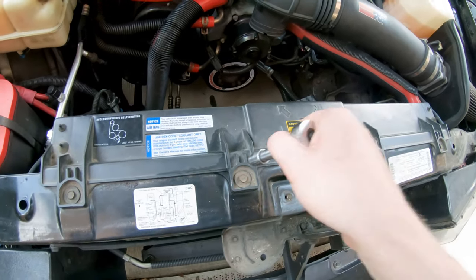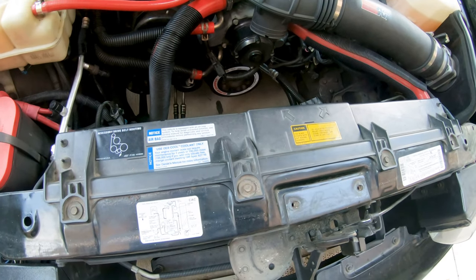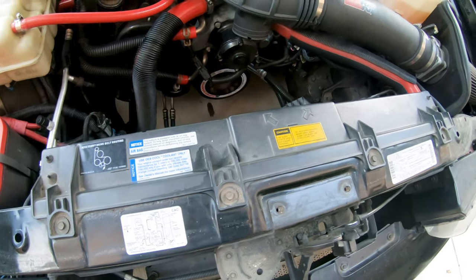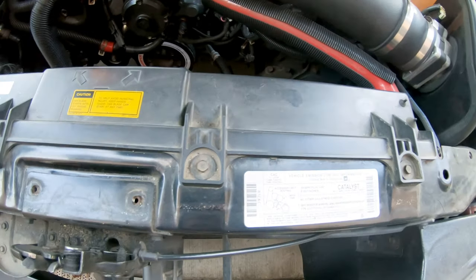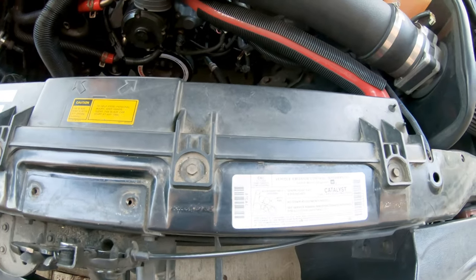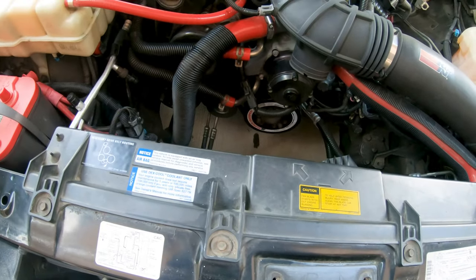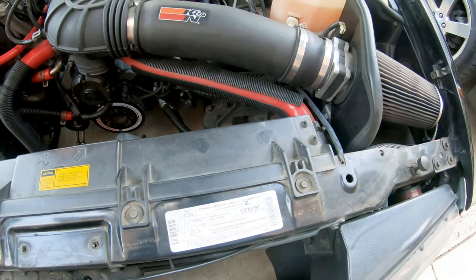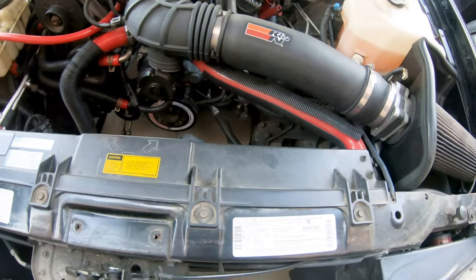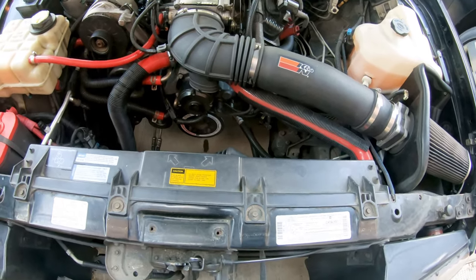What you need to take this out — these are 10 millimeter bolts. There's four of them and you just undo them, and that's it. I would save them because you're gonna use the new hardware he gives you, and if you ever go back to this someday — if I ever sold the car I'd probably put this back in — so save your bolts, save your plastic, you never know when you're gonna need this piece again.